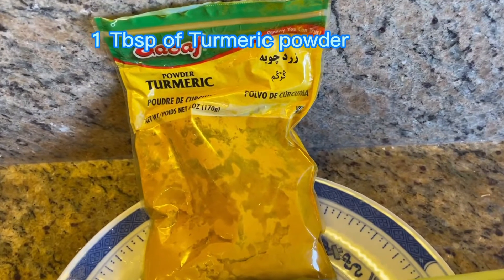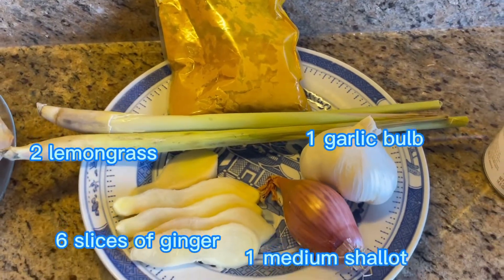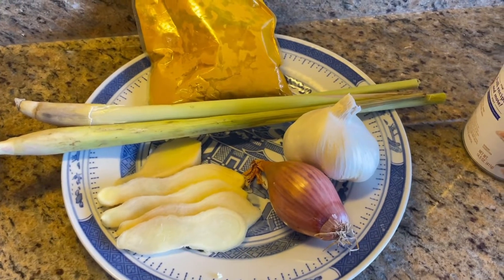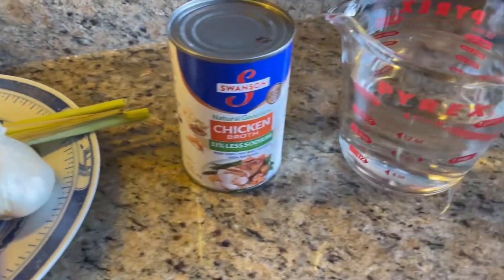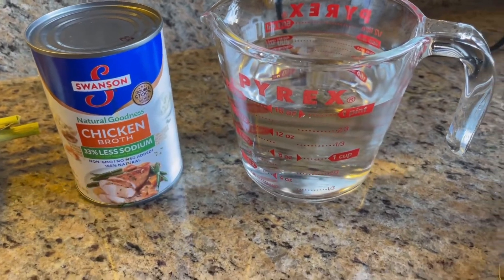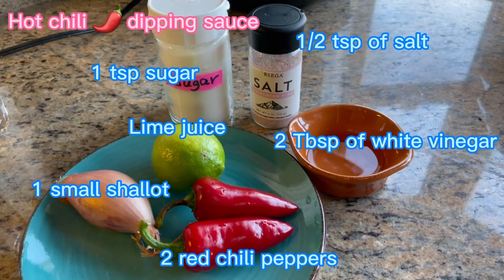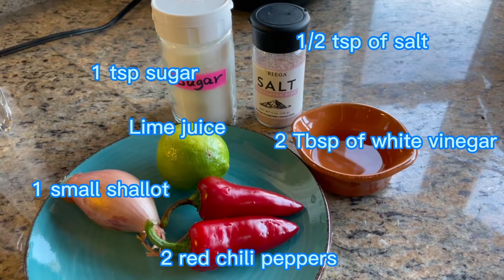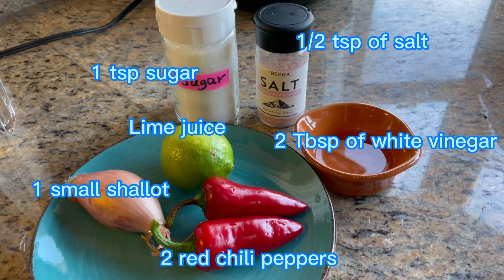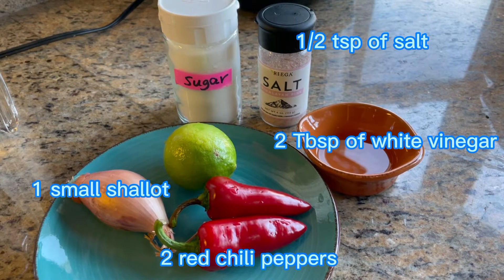One tablespoon of turmeric powder, two lemongrass, one garlic bulb, six slices of ginger, and one medium shallot. One can of chicken broth and two cups of water. For the hot chili dipping sauce we need one teaspoon of sugar, half teaspoon of salt, some lime juice, two tablespoons of vinegar, one small shallot, and two red chili peppers.